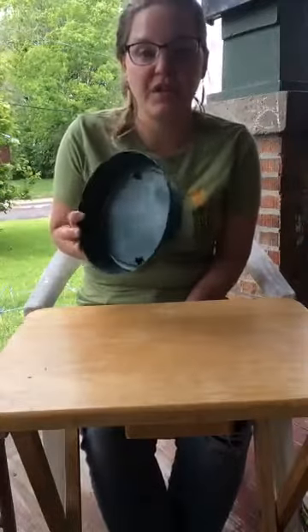Hey everybody, welcome to another Veg Out video with CCUA. I'm Saxon, and today I want to show you how to make a pollinator puddle. Now, what is a pollinator puddle? There are natural versions all over that are just actual mud puddles, but you can also use a shallow dish and place it out in your yard or your garden and make a pollinator puddle that way.